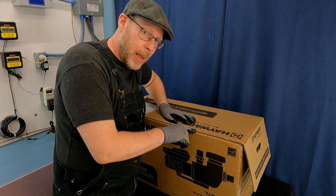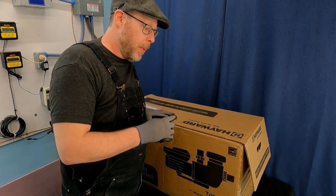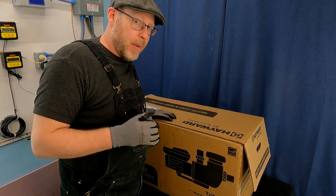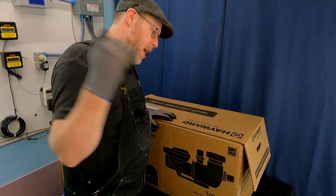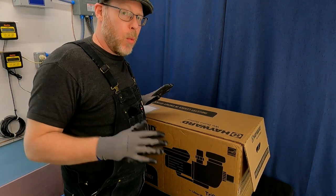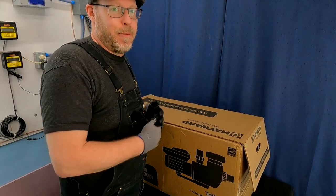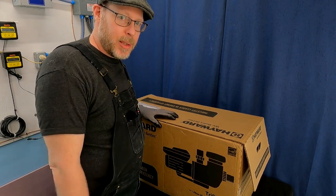Hayward sent me this pump and I couldn't be happier about it, because now I'm going to be able to talk about this pump — which I've been talking about forever — but now I'm going to be able to hook it up to the test lab. We're going to be able to monitor how much water it moves, how much power it uses, and how loud it is. I can't wait. So without further ado, let's crack this open and see what's in the box.